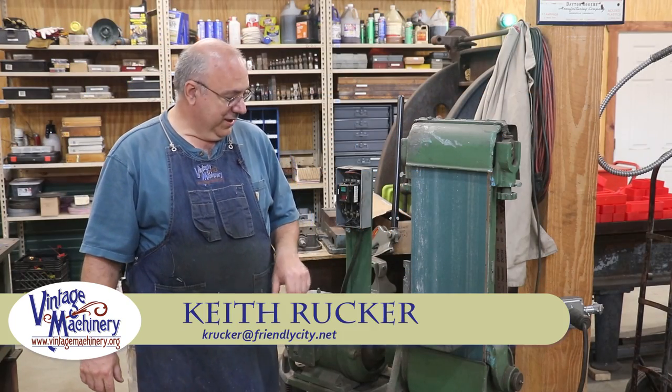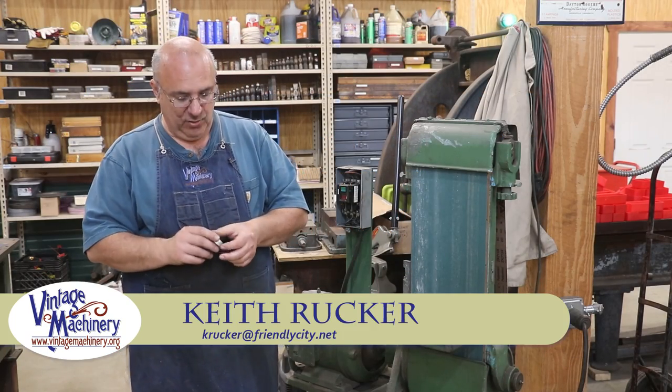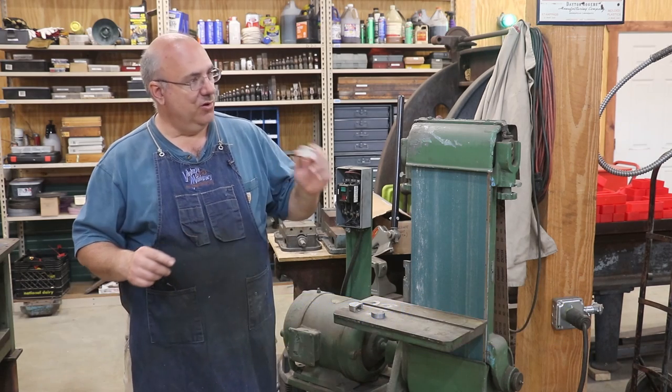Hello, Keith Ruck here at VintageMachinery.org. Today I'm going to be working on making some new way wipers for my Monarch lathe.